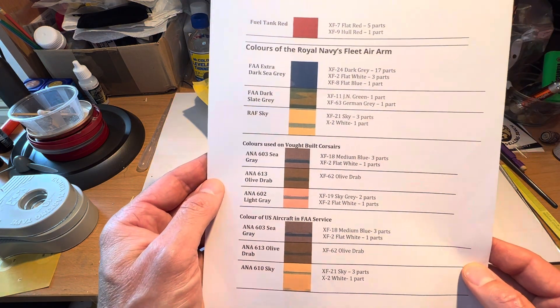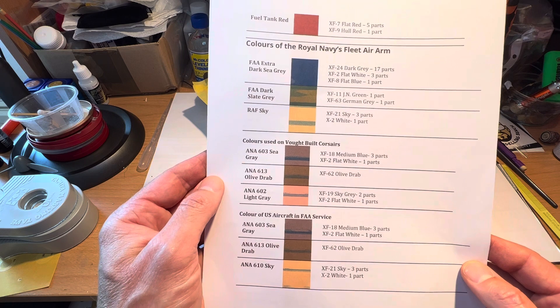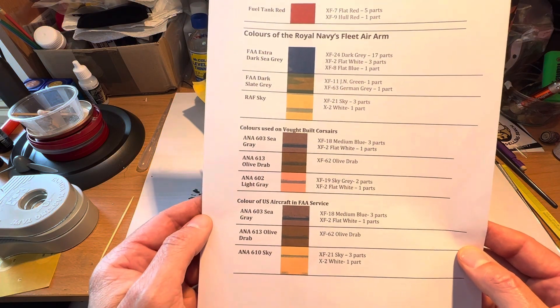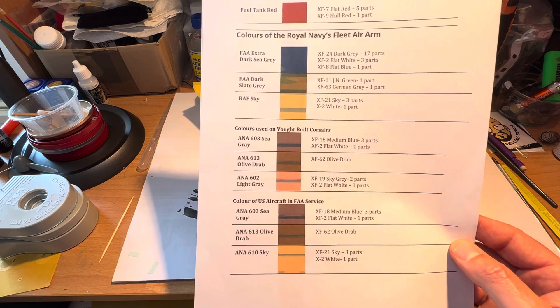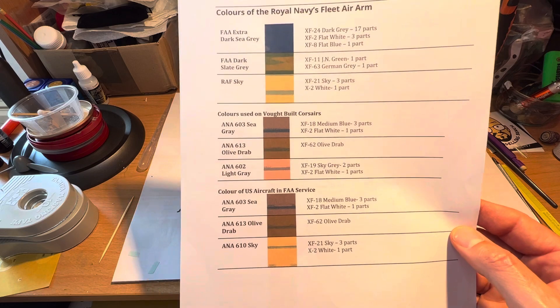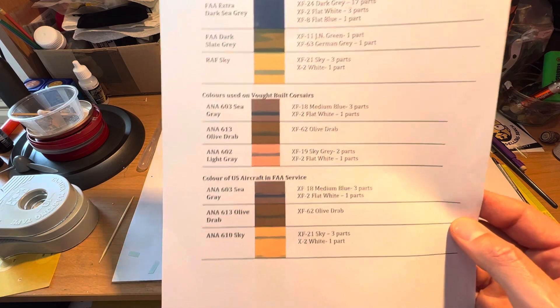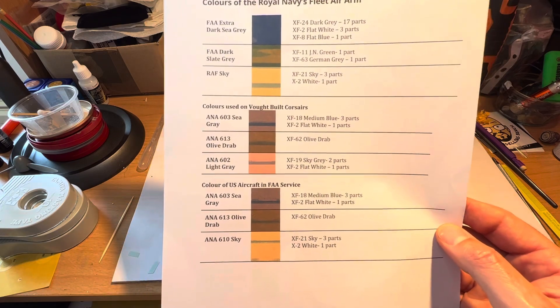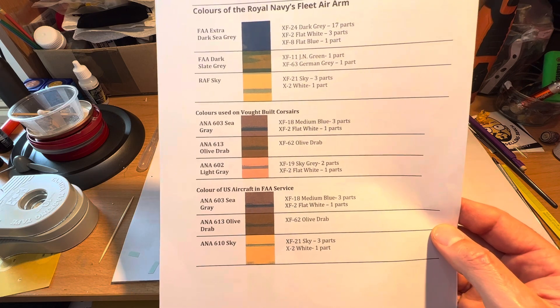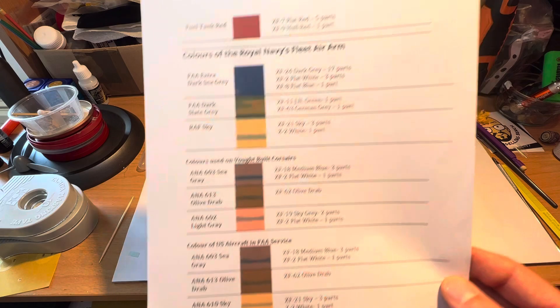So colours, for example, for Royal Navy's Fleet Air Arm aircraft — and that includes the Vought-built Corsairs. I have an F4U1A that I'm going to build and I'm going to do it in the Vought colours for the Fleet Air Arm. I've actually got some decals for that, which is quite nice. So again, you can pause that and take a look at it — you've got all the XF numbers and you can get there.